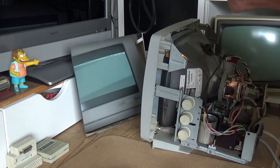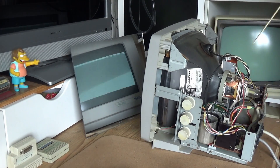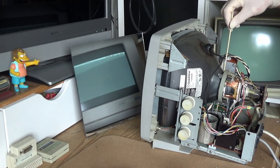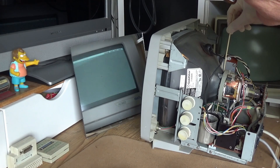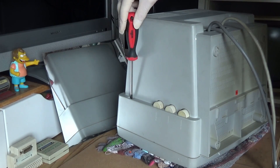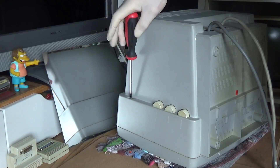That is not looking too bad. Now I'll use my skewer to see if I can adjust the vertical height. It is starting to move — there we are, that is much better. With the back cover on, it's time to put the screws back in place and then have a final check to make sure everything is okay.